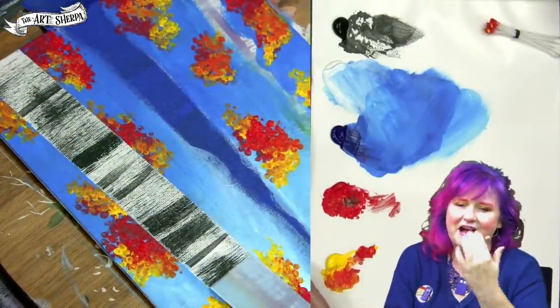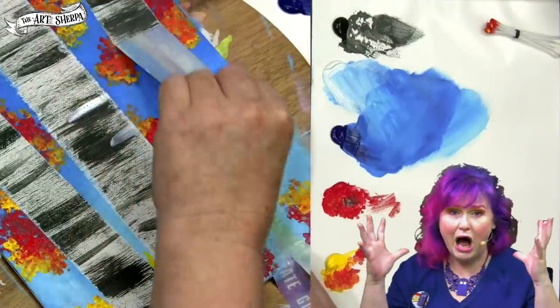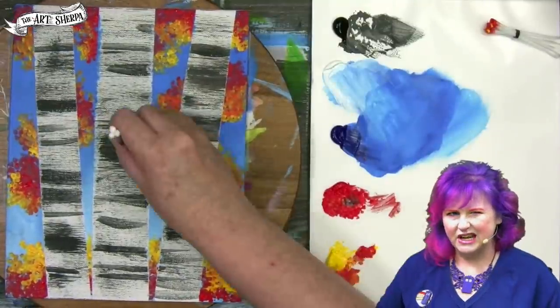Remove the tape. I like to remove the tape in the opposite direction I placed it down, and look at these trees just coming out of nowhere. Isn't that fun? I know you're going to love this. So that's a lot of fun — I'm going to get some more Q-tips and I'm just going to go yellow.